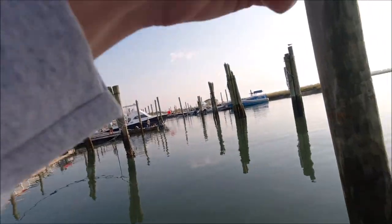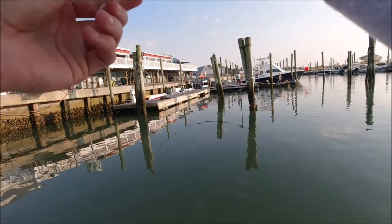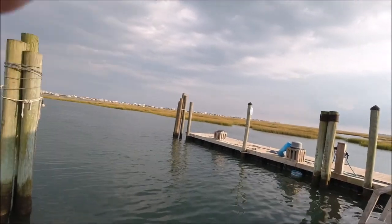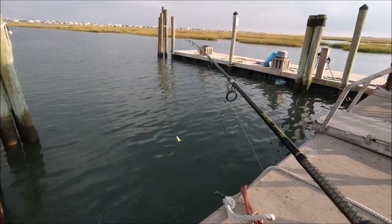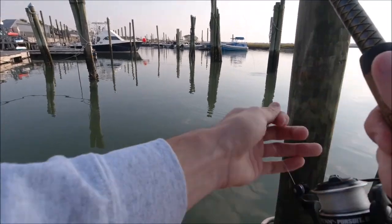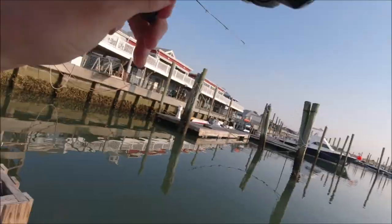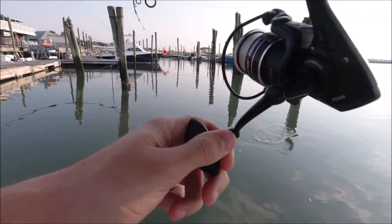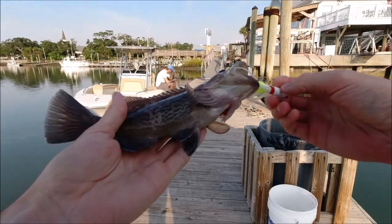Oh, he came off! That was not a flounder — maybe a red? Fish on again! Got one — little gag grouper.